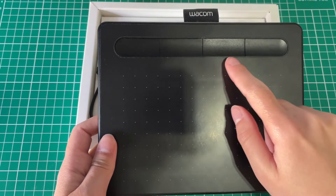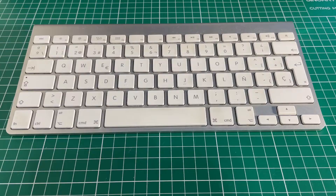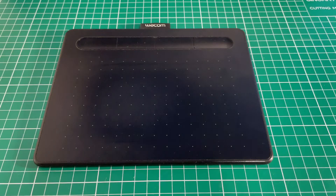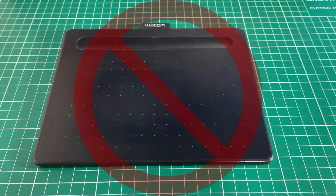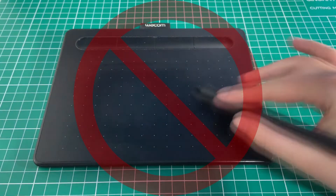Now back to the tablet — you get four express keys you can program to your liking, and they can vary between programs. Super useful so you don't have to keep your hand on the keyboard. Unfortunately, this tablet doesn't come with multitouch, meaning you can't do gestures or pinch to zoom in. This is only for pro models. Another thing is that the tablet doesn't have tilt support.